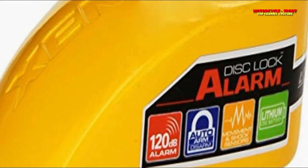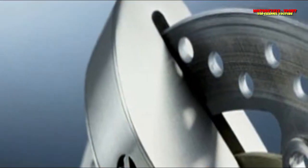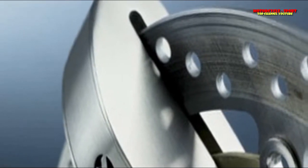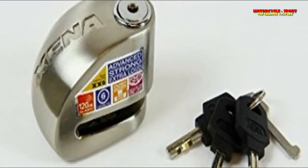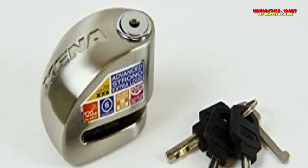The XN14 disc lock has a built-in alarm that makes life considerably more troublesome for thieves. Brake disc locks are perfect, except when you neglect to remove them before riding — but that's another advantage of the XN14's alarm, which will call out before you ride away.